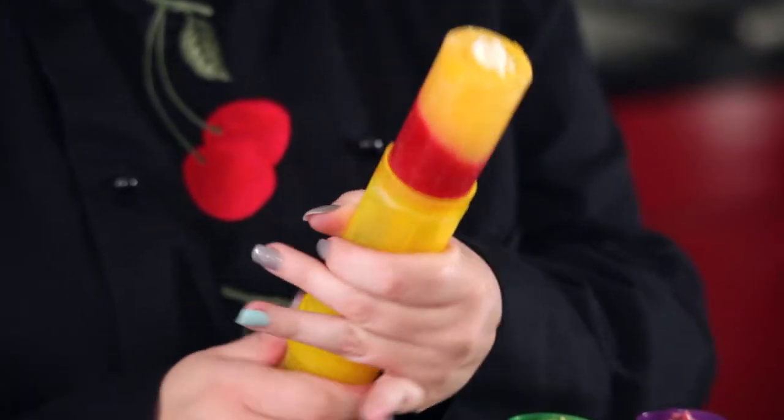Turn out and enjoy. There are so many different flavor combinations to experiment with, so get creative and help keep the kids busy in the kitchen.